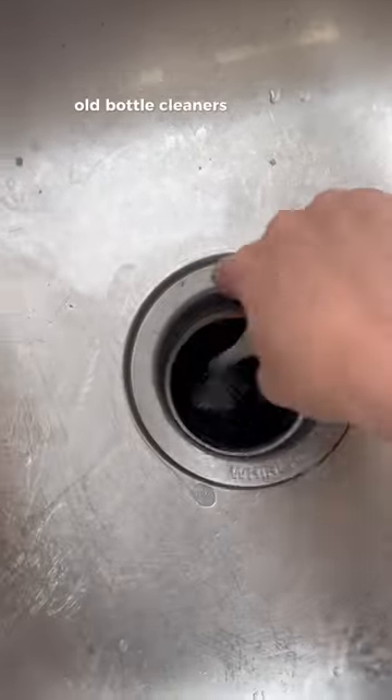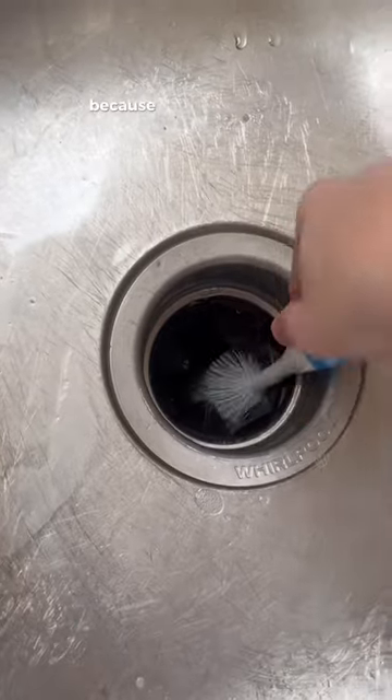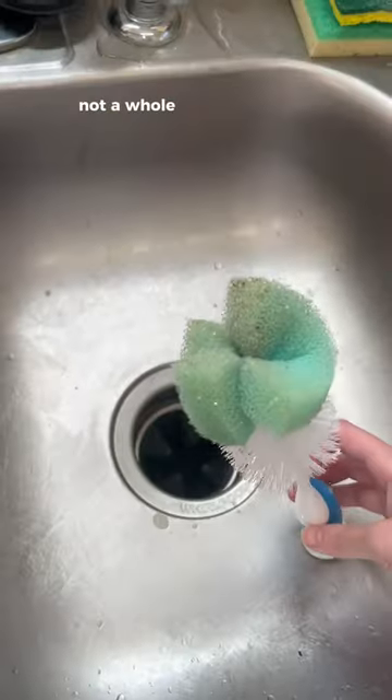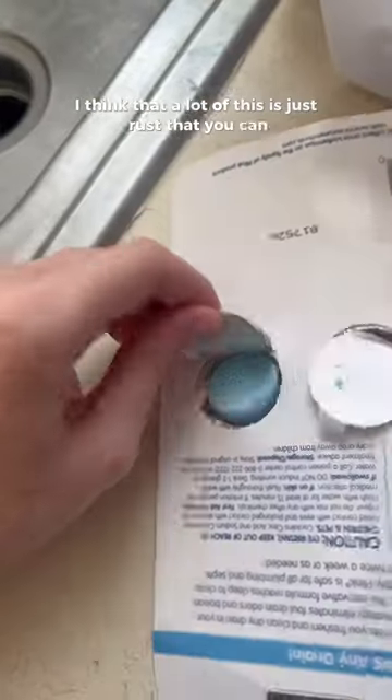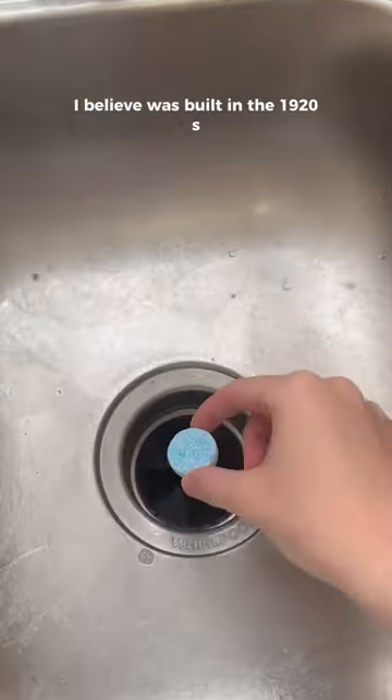I got one of my daughter's old bottle cleaners that we've never used and I stuck it down in there because I wasn't about to stick my hand down in there. Not a whole lot came out on the sponge. Personally I think a lot of this is just rust that you can see, because this house I believe was built in the 1920s.